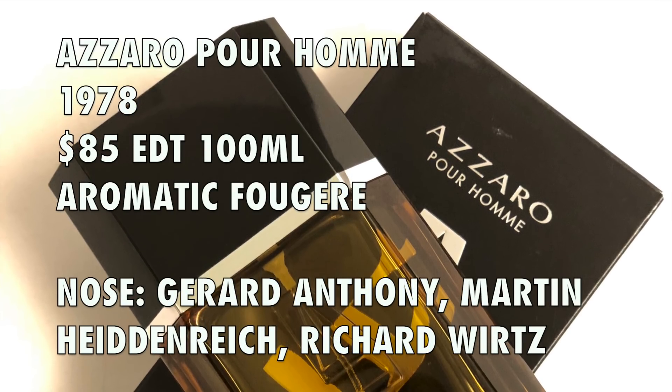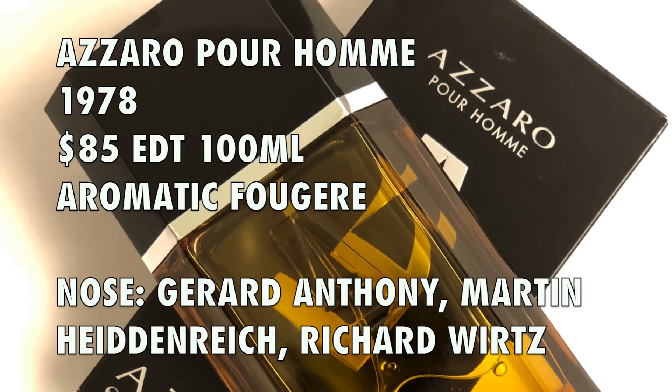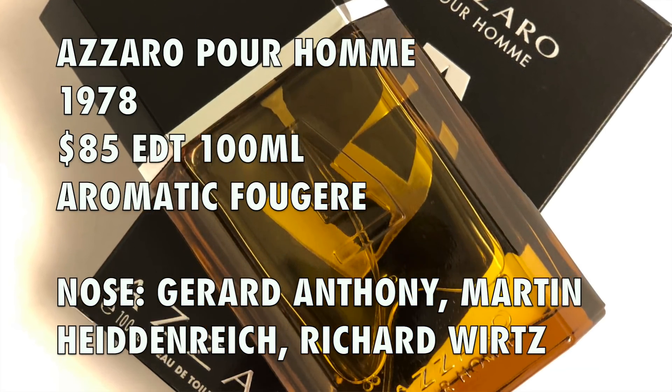I wanted to review it for you here because this is a historic fragrance. This is the second release from the house of Azzaro. Their first fragrance came out a few years prior — it was a ladies' fragrance — but the second fragrance that Azzaro launched was in 1978, called Azzaro Pour Homme. This is a 100ml bottle.